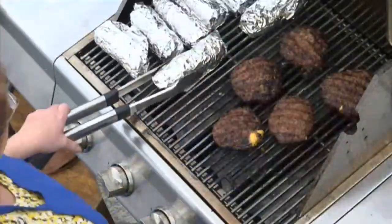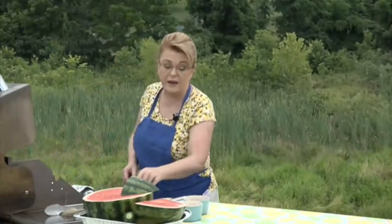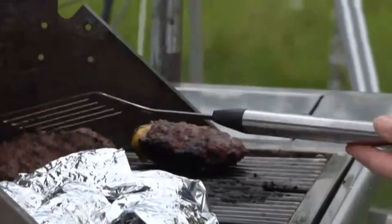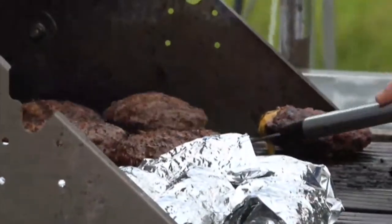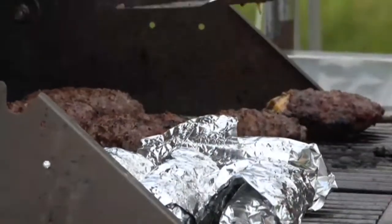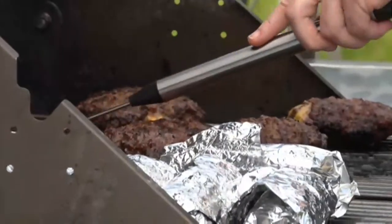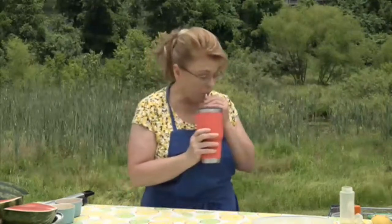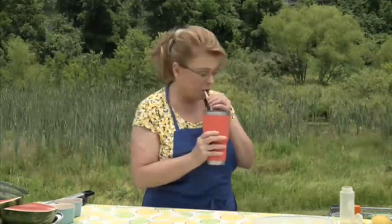Let's check our food. The corn looks great and the burgers look phenomenal. Give them one more flip — I think they're about ready. Oh look at that — yum! If you don't have a grill, you could make these burgers inside on a cast iron skillet or any skillet. Anytime you're outside, make sure you have sunscreen and keep hydrated with water.